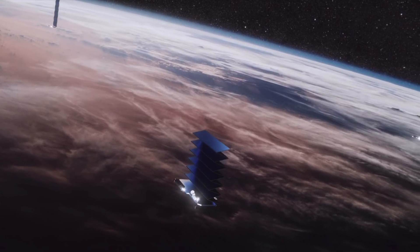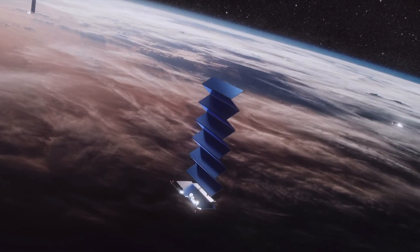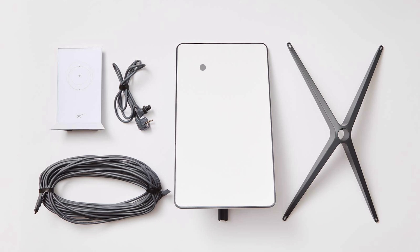Unfortunately, today in 2024, even though we have the satellites, we still need a physical piece of hardware to connect to that signal. And up until this point, it consisted of a satellite dish, a stand, a very long cable, and a Wi-Fi router.